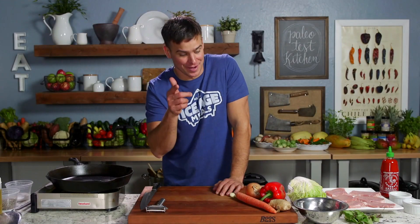Alright guys, this one's called the Cook It, Pound and Stuff It, Cook It, Sauce It — see if you can follow along. I've got a hot skillet here.